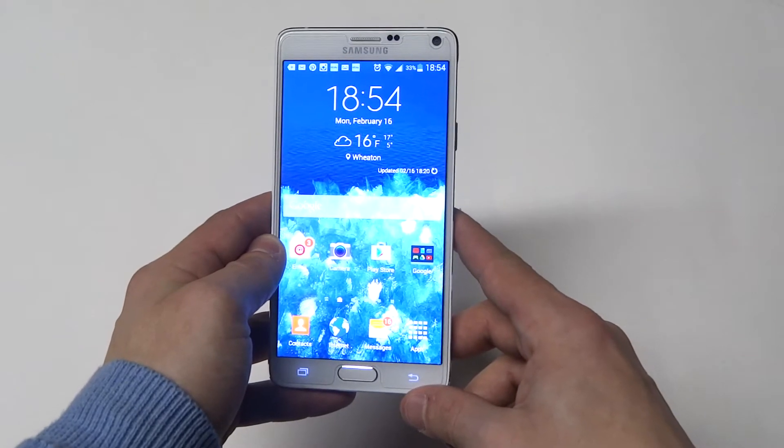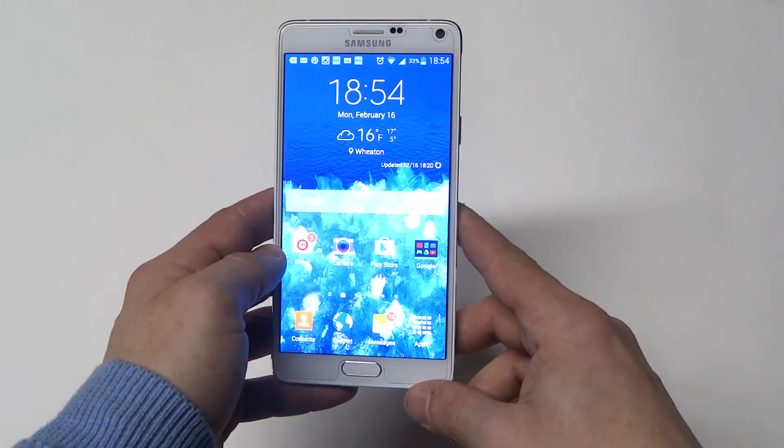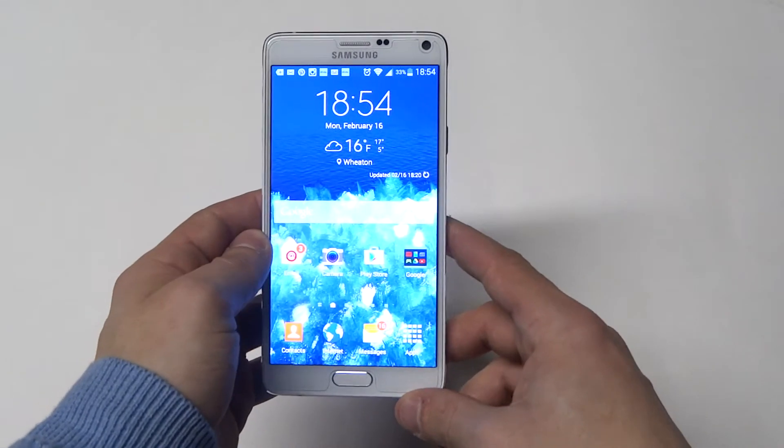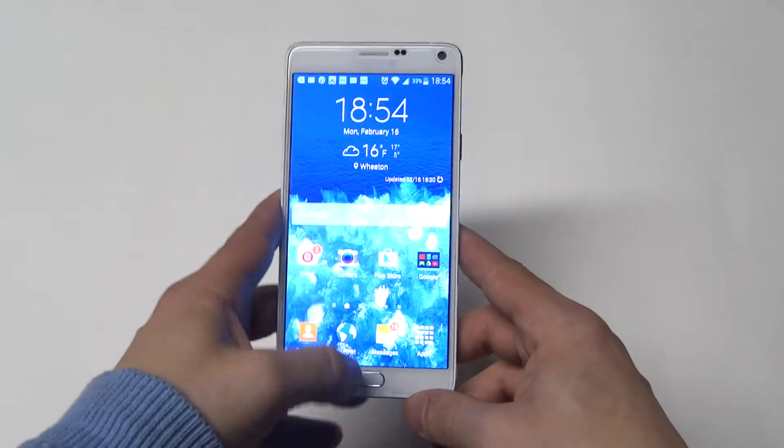Without getting too nerdy, basically it's just got a new system chip and processor in it compared to the Note 3 and the Galaxy S5. So they just went a different route with this.